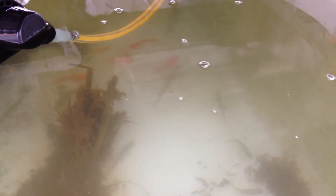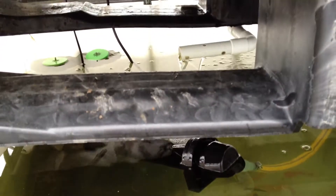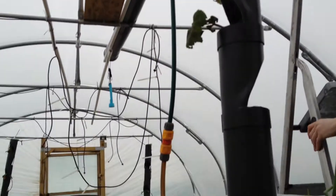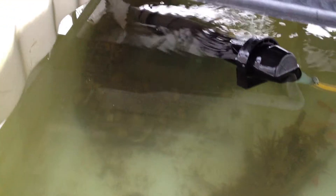Fish seem to love it. I think there is a lot of extra oxygen coming in when the water flows along all the different systems and channels and growing media. Once it's gone down through everything, I'm sure a lot of oxygen has been added into the water — it's been stirred up quite a bit.